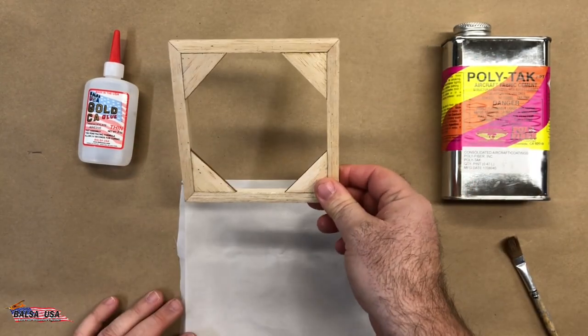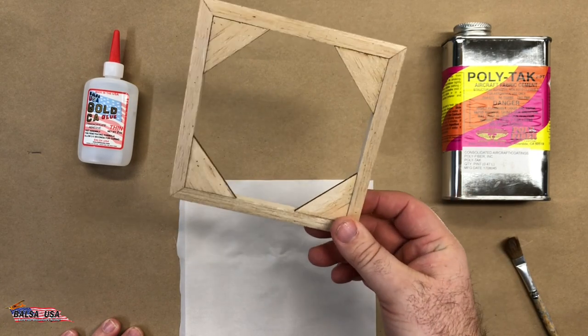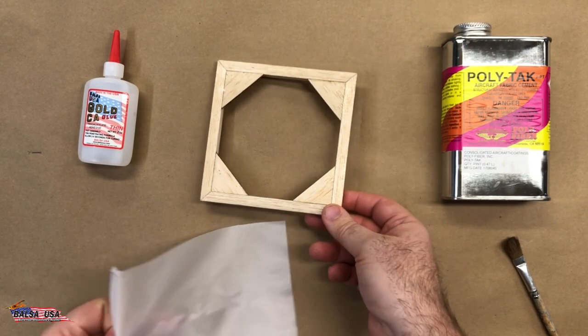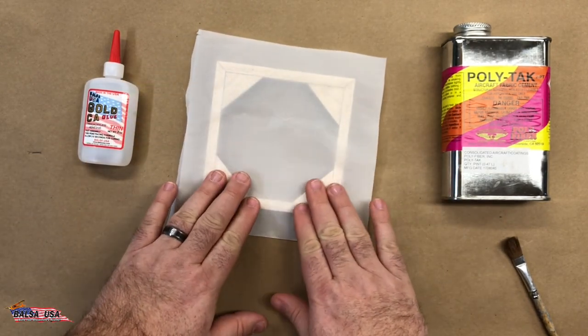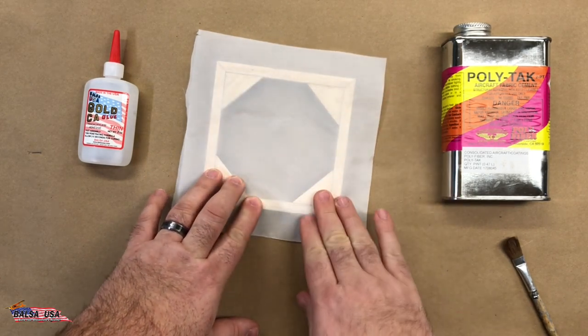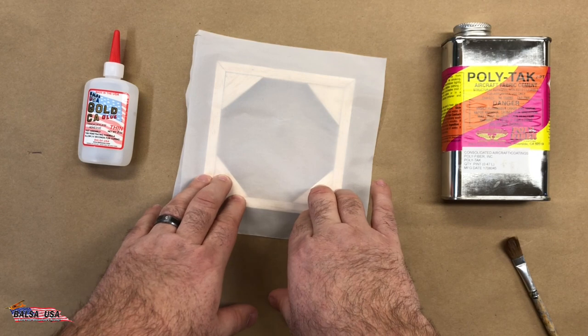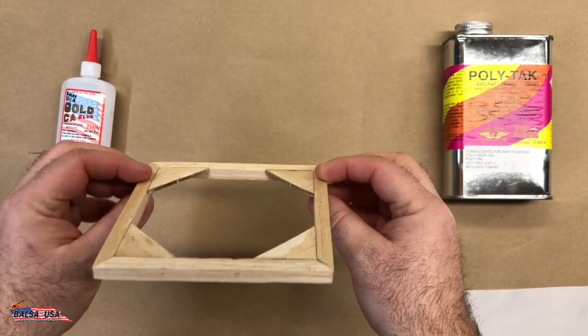Once you have that covered, set it up so it can dry and flash off. It won't take very long to dry. Then literally all you do is cut your material to however you want to put it on there and apply heat to it, which activates the glue in the material. At that point it goes on just like regular covering.